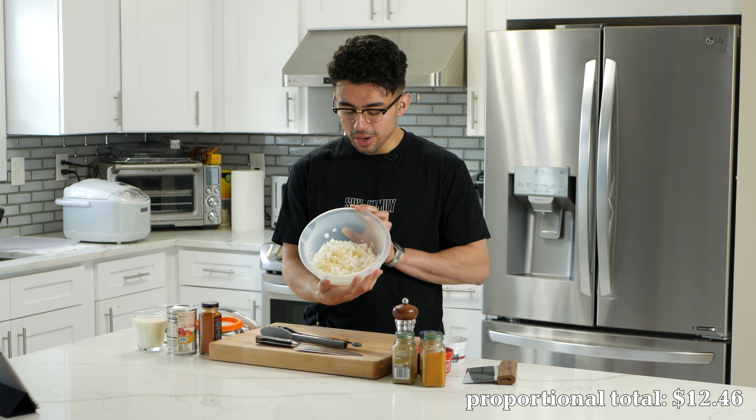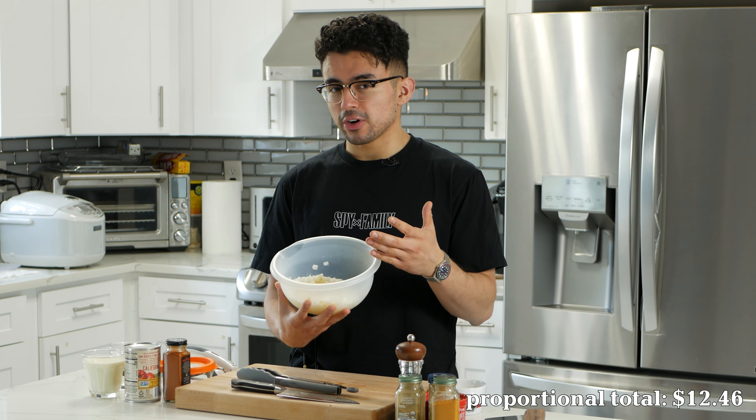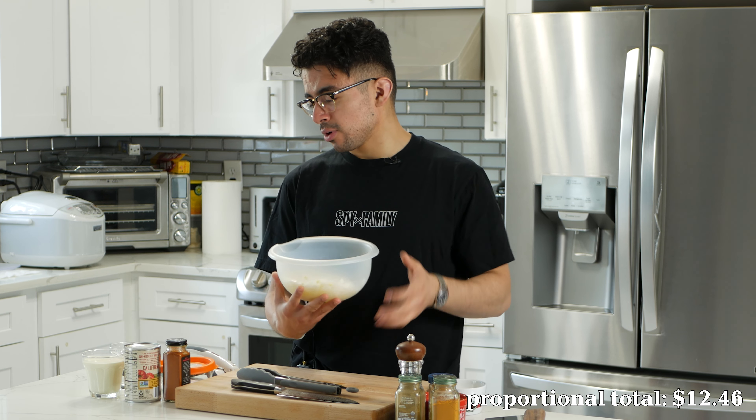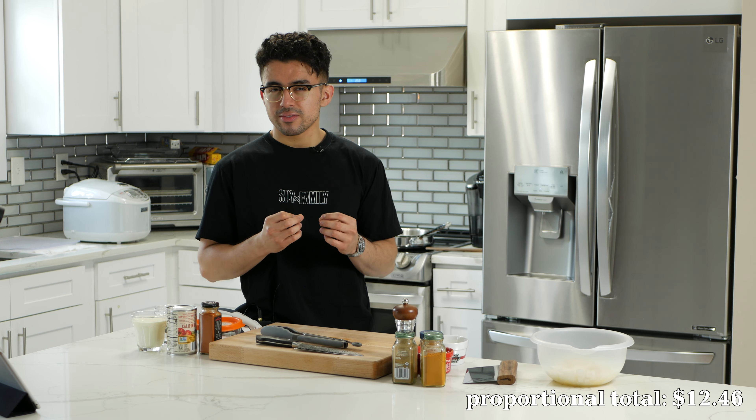I have since chopped everything up. We got it into this bowl right here — one whole onion, that two-inch fresh ginger, and six garlic cloves have been pressed into this bowl. So I'm just gonna grab the chicken out of the fridge, get it started on the pan so we can develop a fond to get those deeper flavors in the sauce.